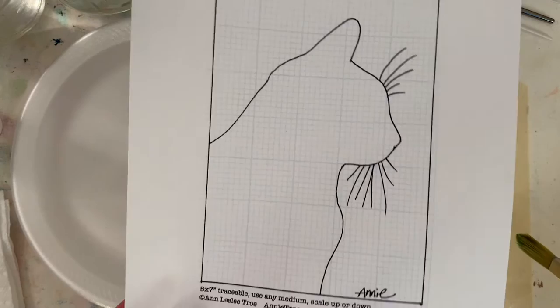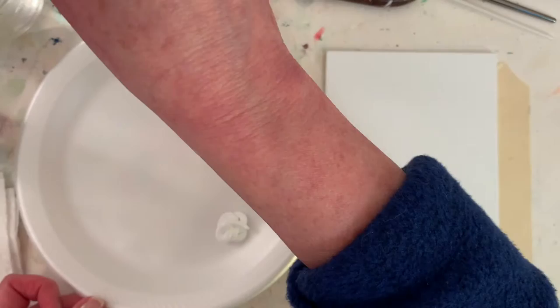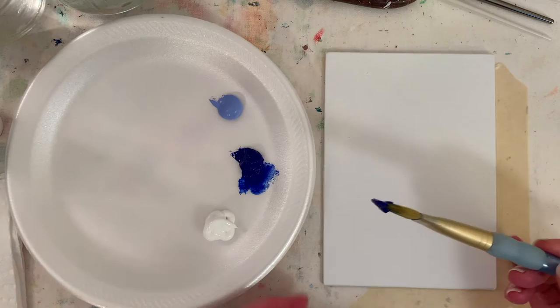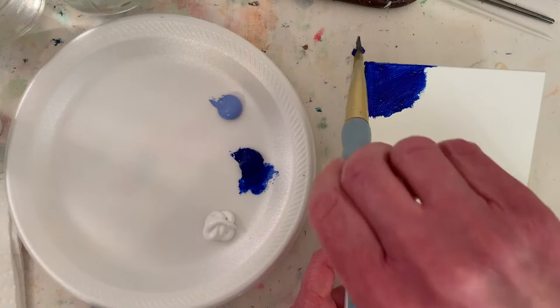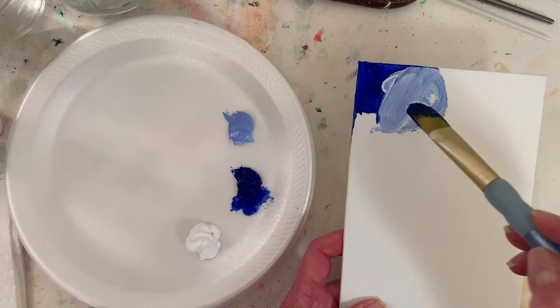I'm going to try and paint this in real time. The traceables are available on my website — you can download them for free; I ask that you send a dollar if you can afford it to help support more videos. Someone sent more than a dollar recently and it was just so nice. I really appreciate you guys's support. A pet portrait can be a really hard step to take depending how long you've been painting.